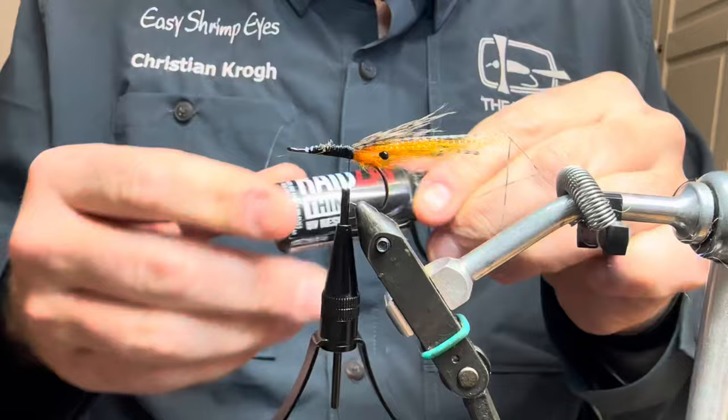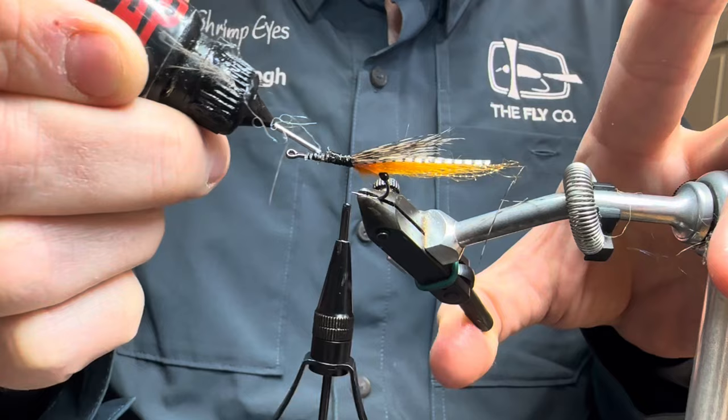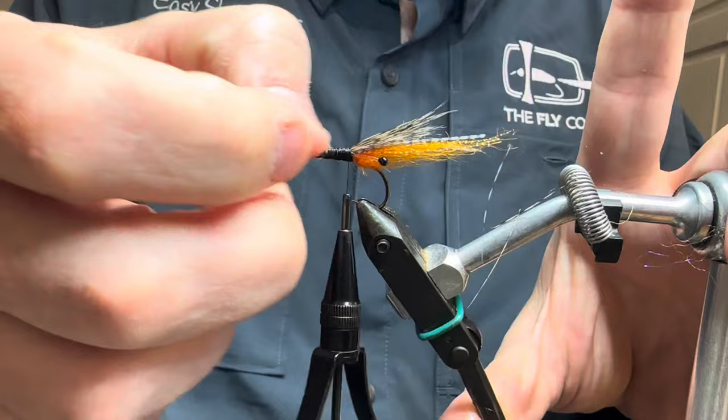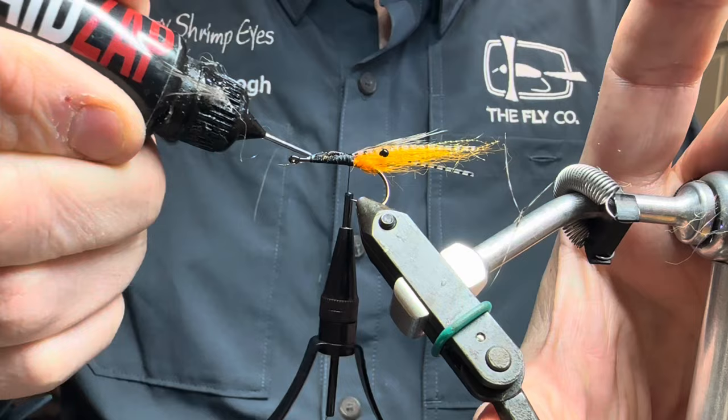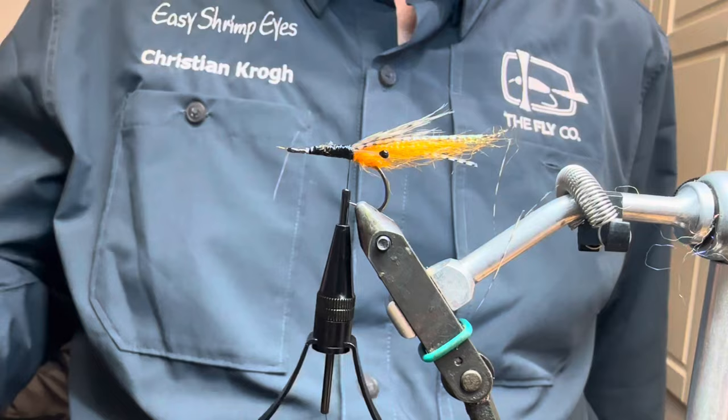With that done, I'm going to secure it all now — I've got feathers everywhere. With this stuff — UV resin from Raids. Just put some of this stuff on there, on my base layer of thread, Easy Shrimp Eyes and stuff, making sure it will stay there. This stuff is good at soaking into the material, so it won't go anywhere. Then I'm just going to cure it here.